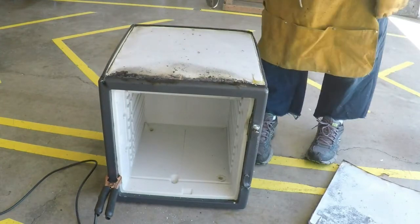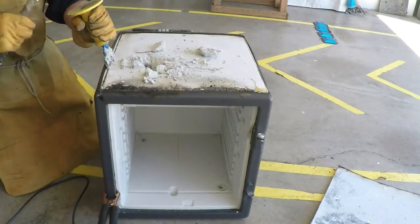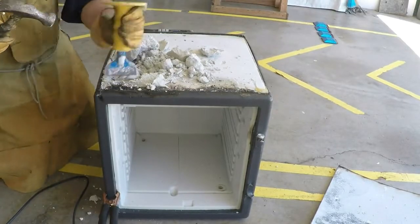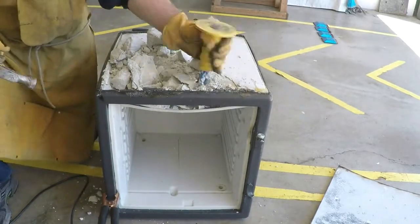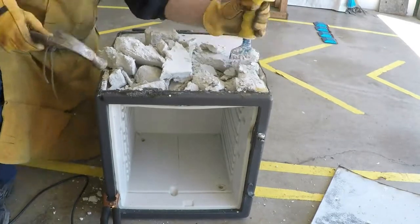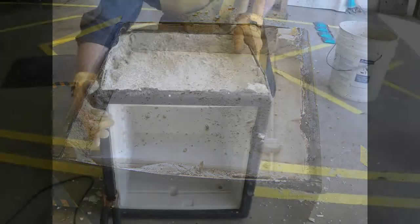Underneath seems to be some sort of white clay. It looks like it was liquid poured into place and then it hardened. Let's dig it out and see if we can get to the steel underneath. Really? No second layer of steel? Just the plastic interior of the safe. Man, this salvage operation is really turning into a disappointment. Well, let's keep cutting.